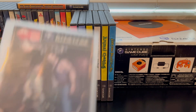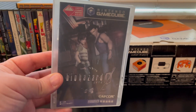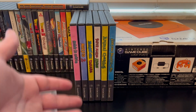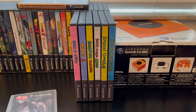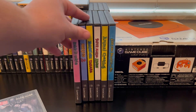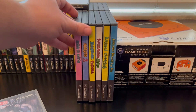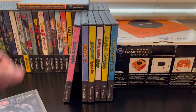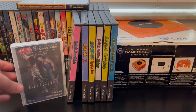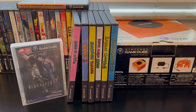And there you have it — now instead of having these little cases, you can stack them up next to your American games and they look exactly the same. Hope this was helpful to anyone who is trying to do this or find a better way to display these. Hope you enjoyed, thanks for watching, take care!